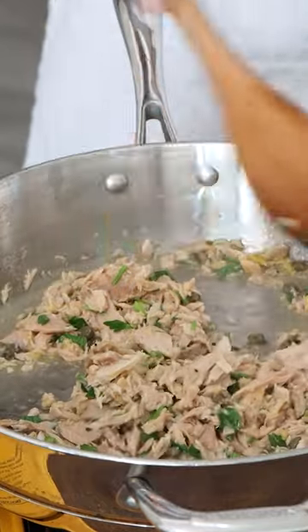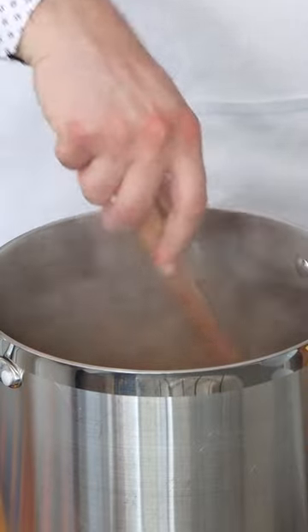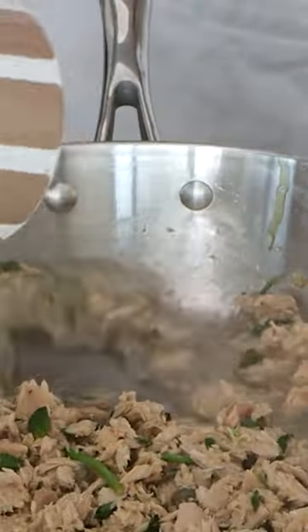Then you add more lemon juice, salt and pepper, and you're almost ready to enjoy it. It doesn't have to cook much because the tuna is already cooked. Cook your favorite pasta, get some pasta water, put the pasta water in there, then put the pasta in.